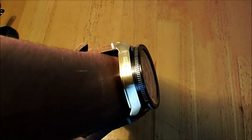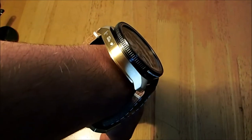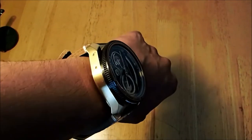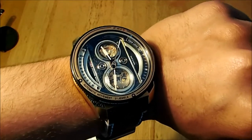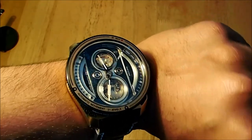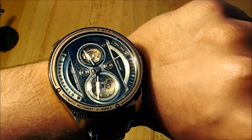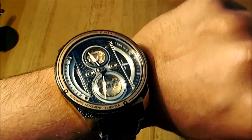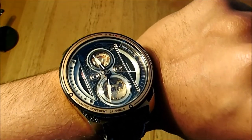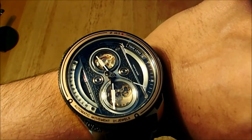The watch does stick out a bit — at 14.8 millimeters thick it will protrude from your wrist, but the curved lugs help push the case down onto the wrist so it's not sticking out too much. Legibility is great — I can read the dial very effectively. The design does not obscure the hands at all; I can read the time more than fine.